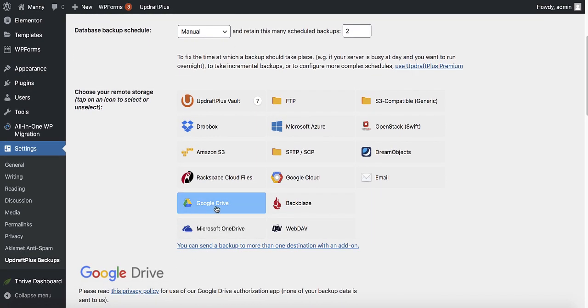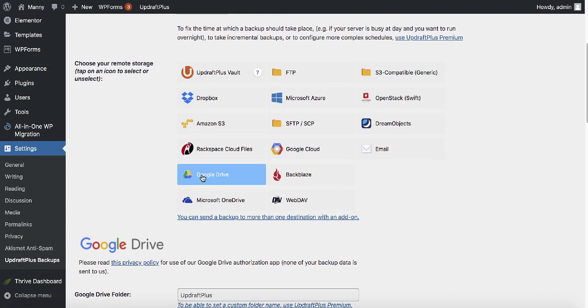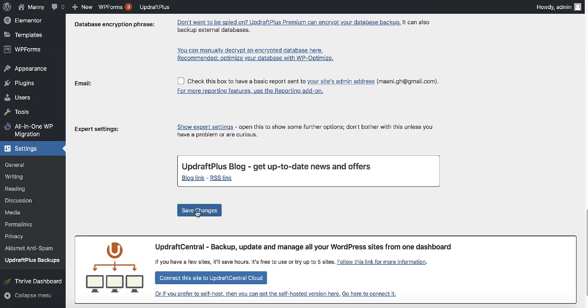We have a couple of options — I'm going to take a backup to an external location, in this case Google Drive. For Google Drive you just need a Gmail or Google account. Click on the Google Drive button, scroll down and make sure all the checkboxes are ticked to back up everything, then scroll to the bottom and click save changes.